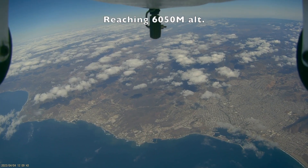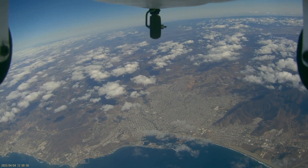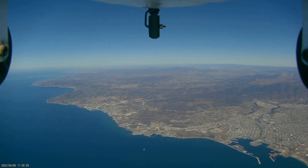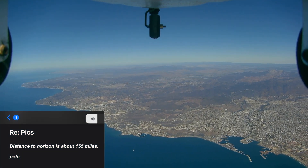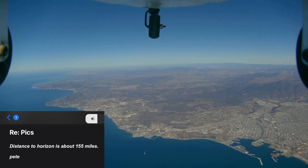We'd reached an altitude of 6,050 meters on our previous attempt — that's nearly 20,000 feet in American — and we wondered what it would be like to make the same type of flight in clear atmospheric conditions. A friend had calculated that it should be theoretically possible to see about 150 miles in each direction from that altitude, given the curvature of the Earth's surface.